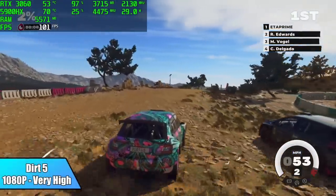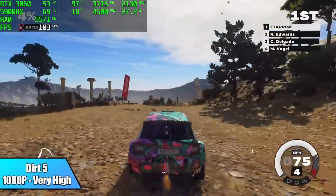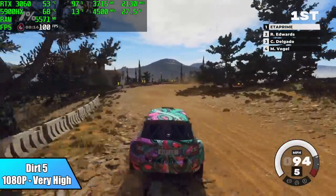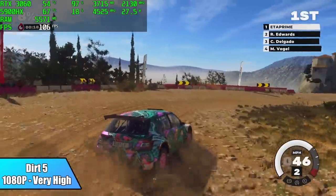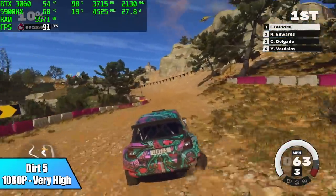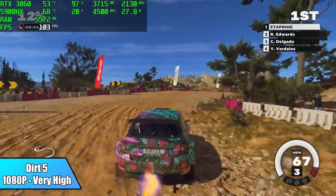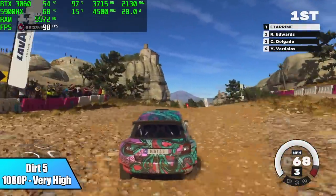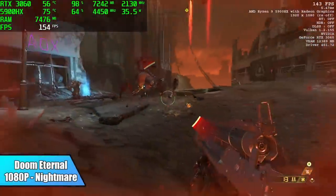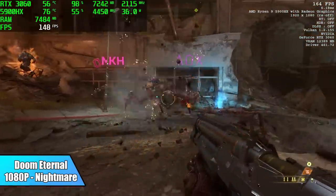First up, Dirt 5 at 1080p, very high settings — we're getting an average of 103 FPS. When it comes to the 5900HX, it basically has enough power to play anything; it really comes down to the built-in graphics on this mini PC. But with this M.2 RTX 3060 added, I don't think we're going to have much trouble playing basically anything at 1080p at high, ultra, and even nightmare settings. Speaking of nightmare settings — here's Doom Eternal, 1080p, nightmare, and we got an average of 131 FPS.